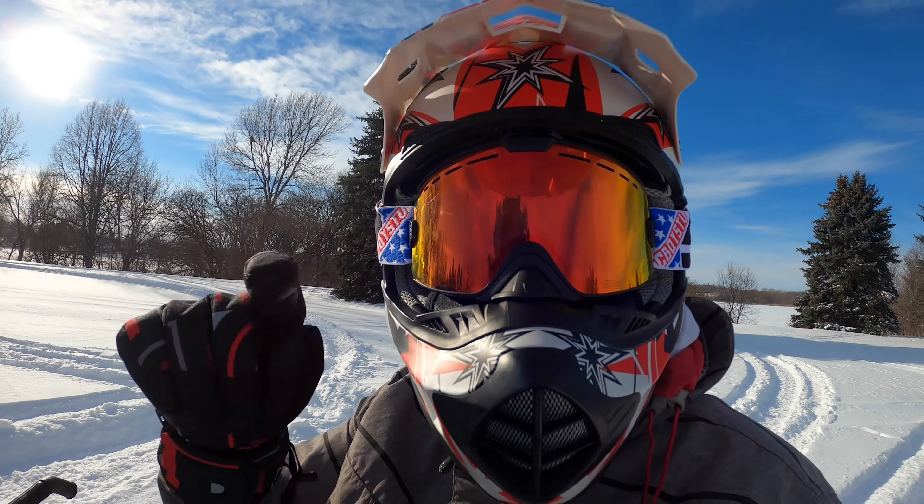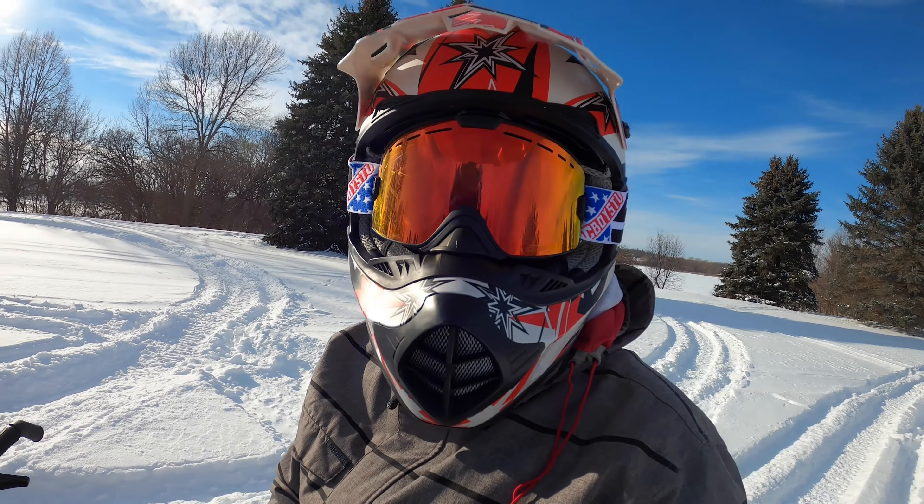It's a little cold, but I figured I'd give you a break from the regular video with a little snowmobile content.